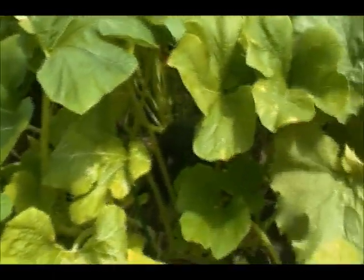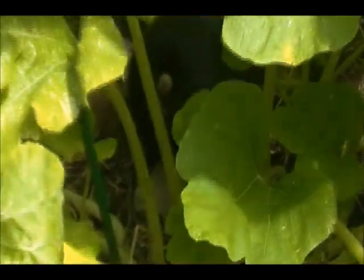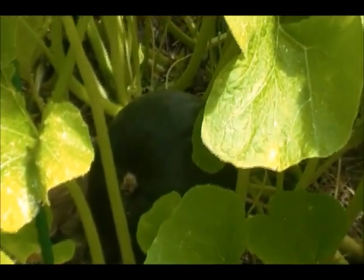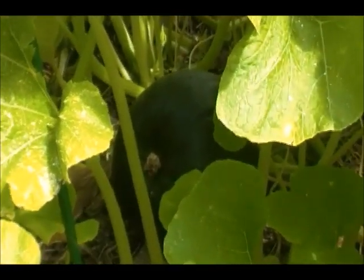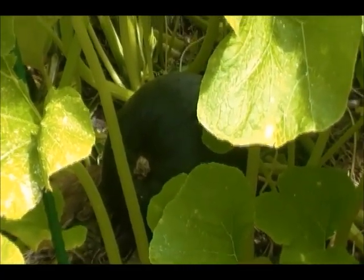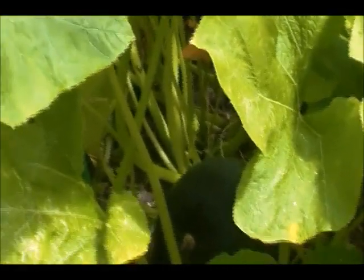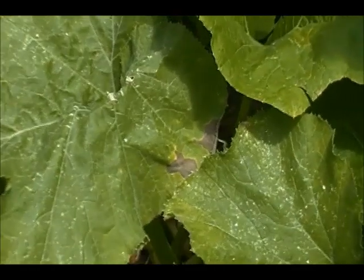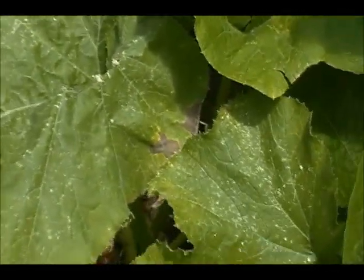Over here, that very dark pumpkin — excuse my shaky hands — is a red warty thing. And that is going to Donna, if she is watching. If it doesn't rot, because I've found they get all the way to the ripening point and then they rot all of a sudden, which is a little upsetting. We do have a start of powdery mildew, so I'm going to step up the green cure applications to just slow it down.